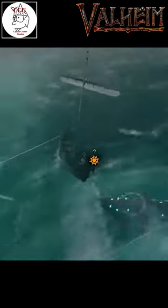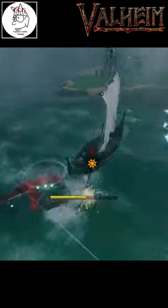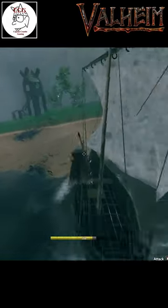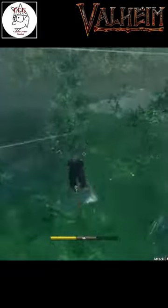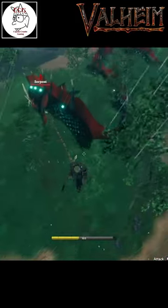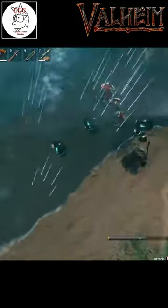Once you've harpooned the serpent, you drag it towards land. Stamina is key — be really careful so you don't run out. Adjust speed accordingly. And when you reach land, you simply drag the serpent out of the water and kill it. Kill it real good. Remember, it's about to kill Thor, which is bad.